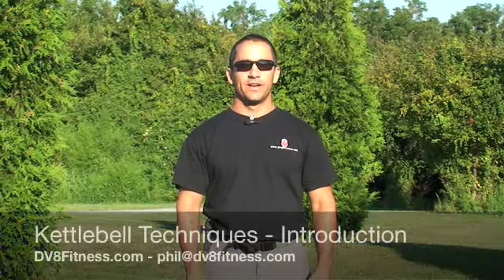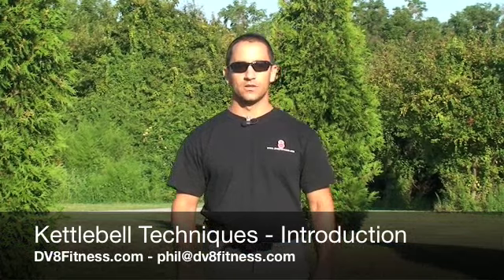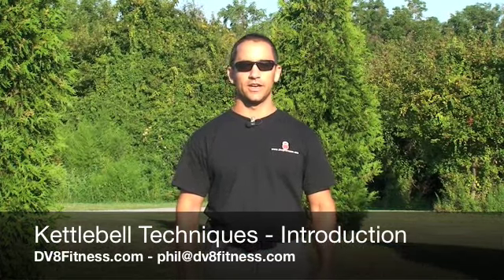Hello everyone, my name is Phil Scarito, owner of Deviate Fitness. Our training motto is that we deviate from the normal training routine.